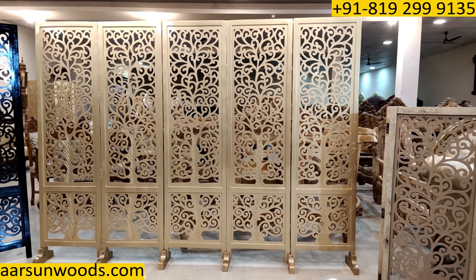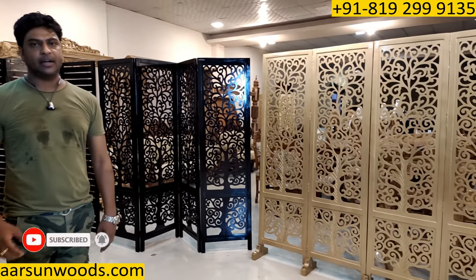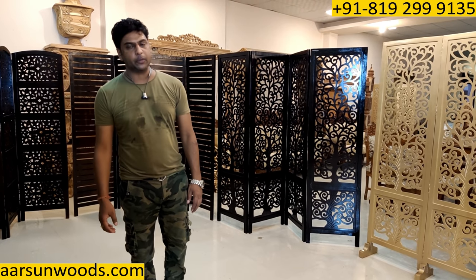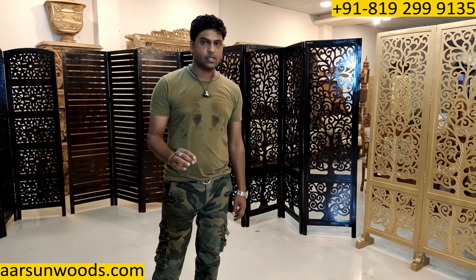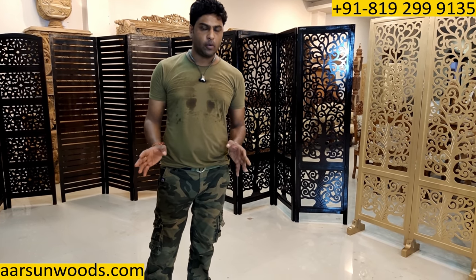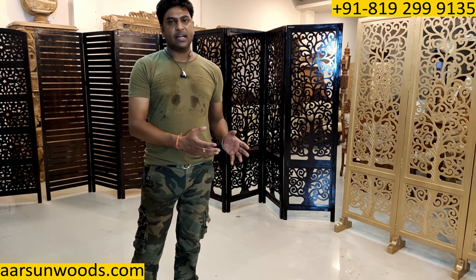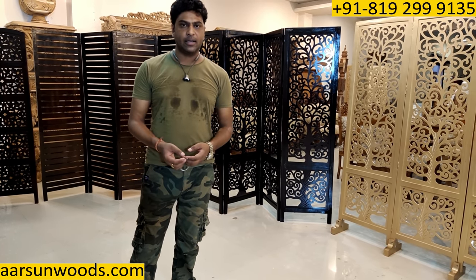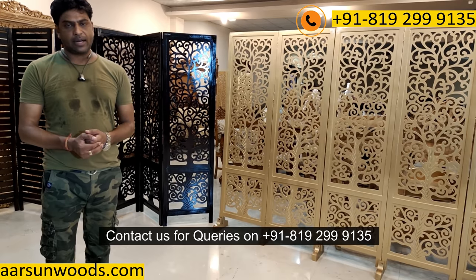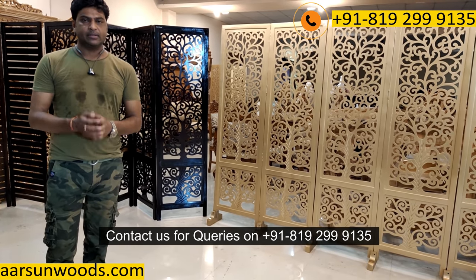You can see the designs on our website — we have more than 100 designs in partitions. Whatever design you like, whatever color you like, with stand or without stand, number of panels, height — 5 feet, 4 feet, 3 feet — we can provide and deliver to your home across India. All portals — Amazon, Flipkart, Pepperfry — if you get a good discount, buy from those portals. Or contact us directly and we will provide you whatever design you like. Thank you so much.